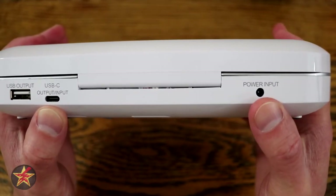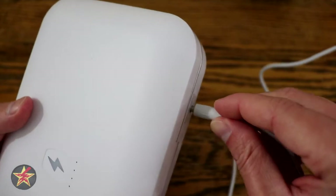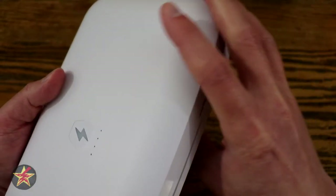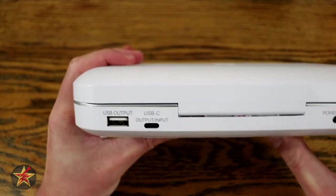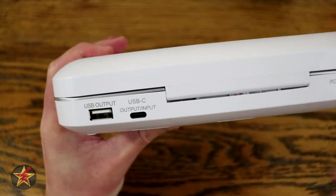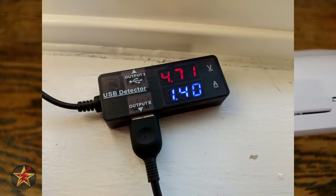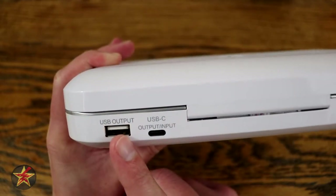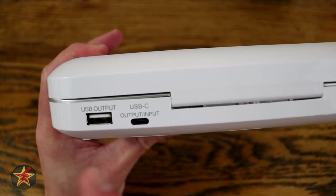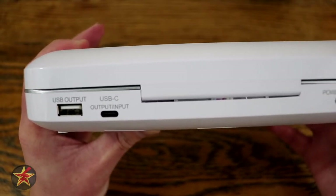My small complaint about the power input is that the connector board doesn't sit super snug in the housing, so the cable wiggles around a little — a small consideration. Regarding charging output: using the USB port you get 4.7 volts at 1.40 amps; using the USB-C you get slightly better output. I'll flash the full specs on screen so you can make an informed decision. I didn't primarily get this to charge devices — I got it to sanitize them.